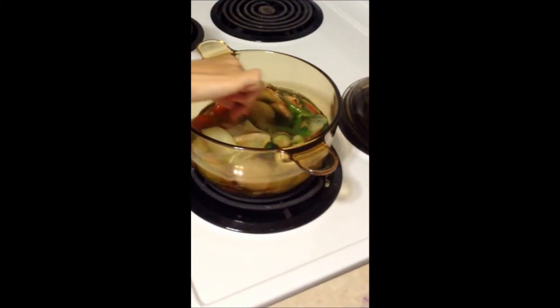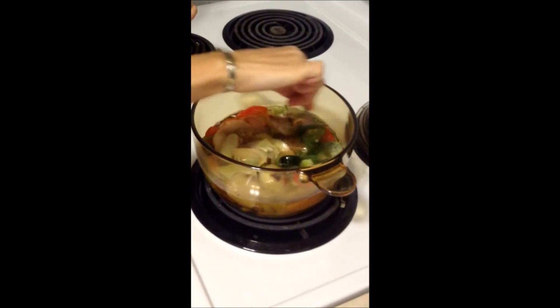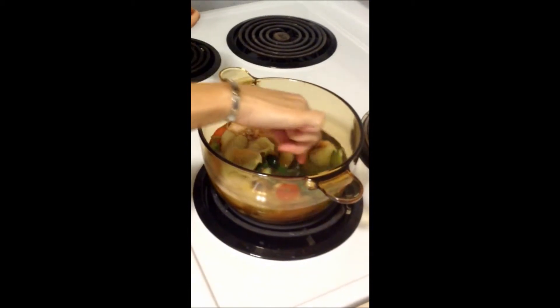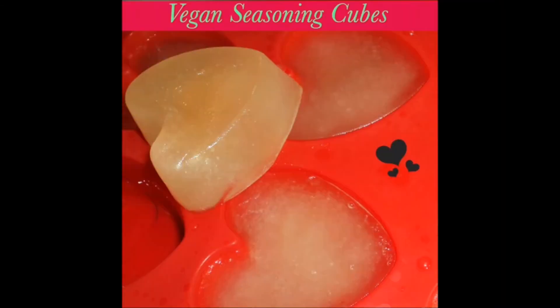Let it sit until it cools down. Afterwards, remove the veggies and pour the liquid into an ice cube tray. Place it in the freezer and you will have your handy vegan seasoning cubes.